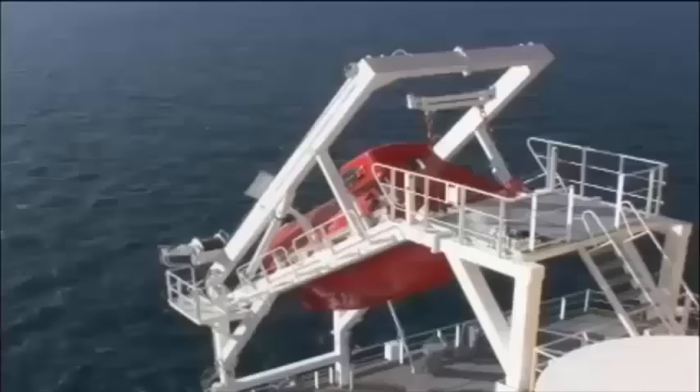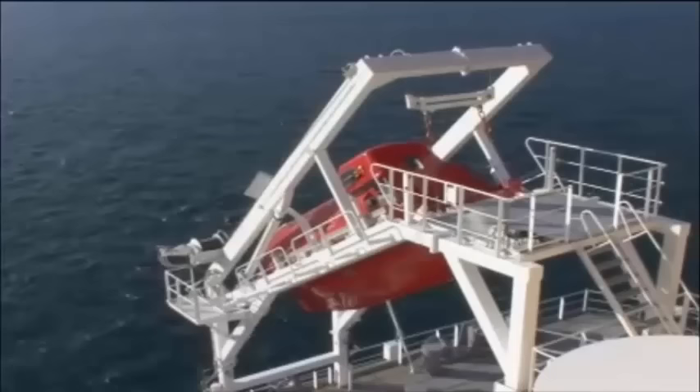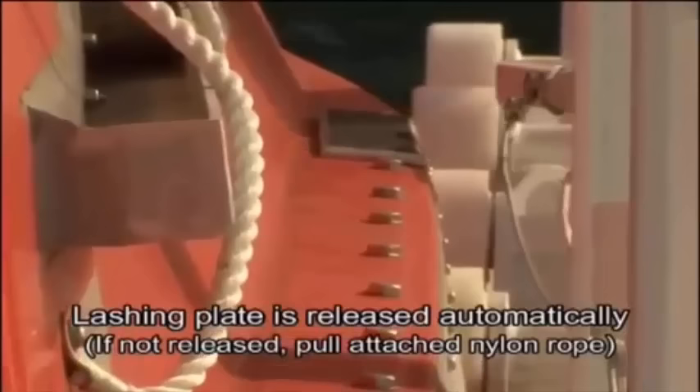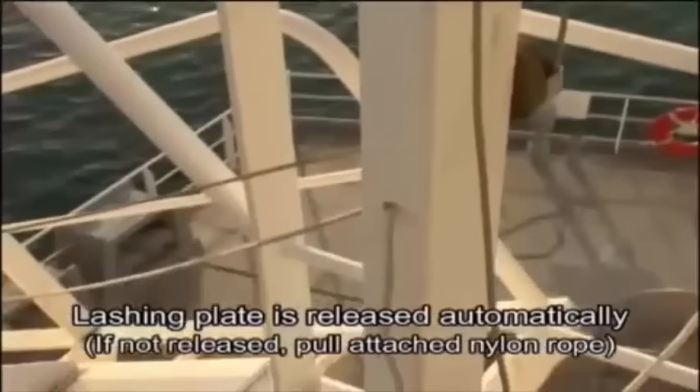Prior to launch, make sure that the water surface is free of obstacles. Release the lashing line and confirm that the lashing plate has been released. The lashing plate will be released automatically once the lashing line is released. If the lashing plate is not released, release it manually using the attached nylon rope.